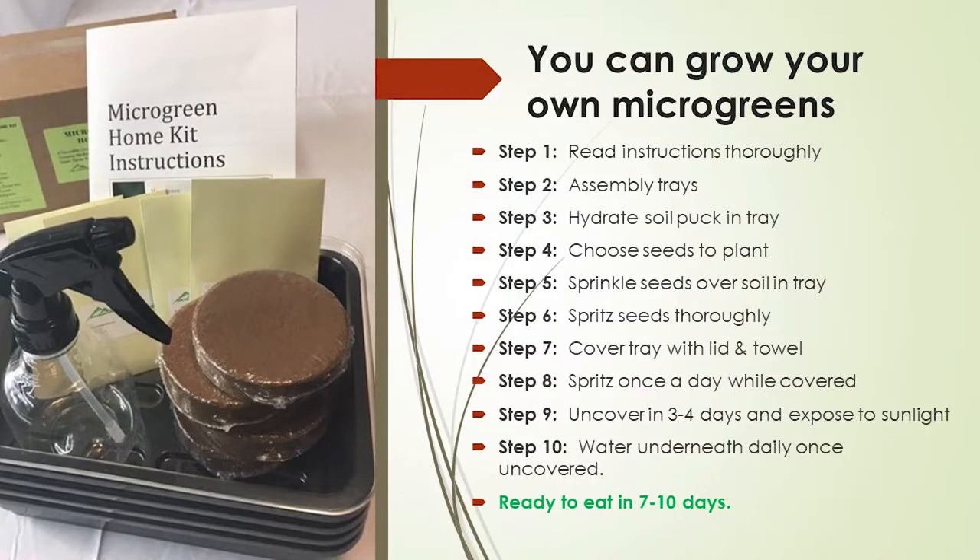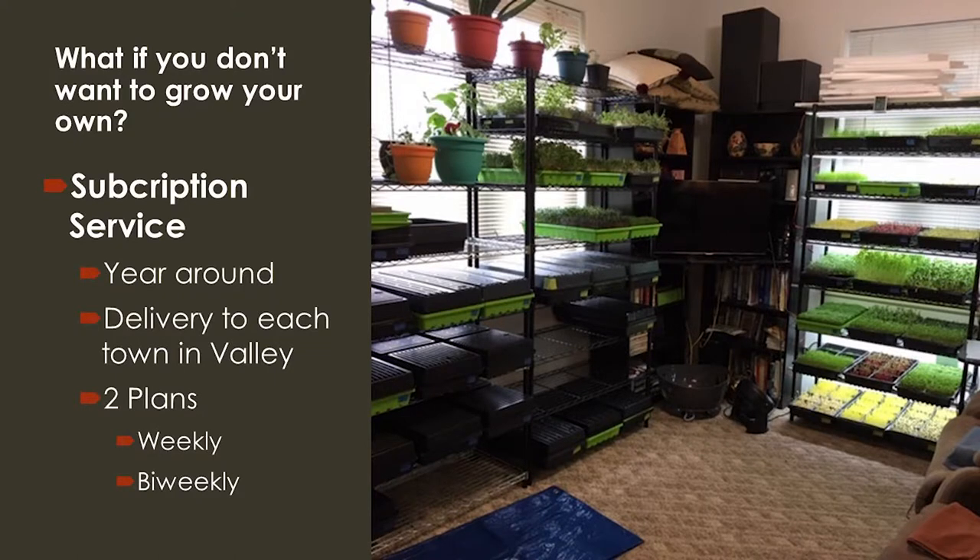We have racks seven feet tall and three feet wide and can do sixty of the big 10x20 trays at a time. Airflow on the rack is more important at that scale. If you're just growing a tray on your windowsill, you'll probably get enough airflow naturally. If you don't want to grow your own, we offer a subscription service year-round. We deliver to each town in the valley with a set weekly drop-off time. Two plans: a four-pack weekly or a four-pack bi-weekly.